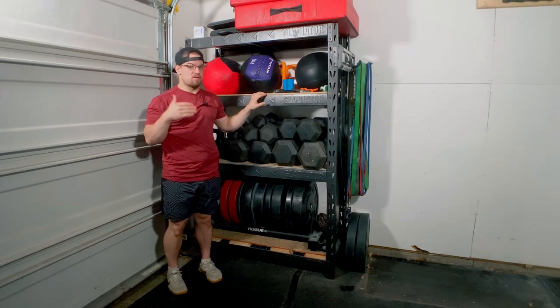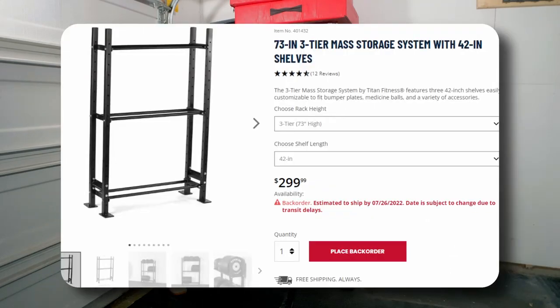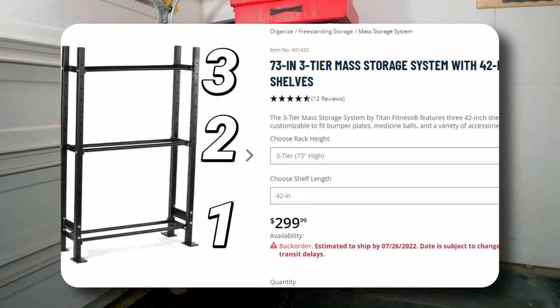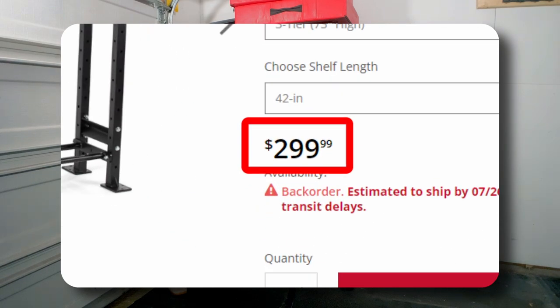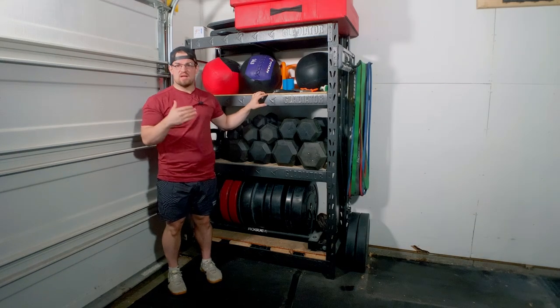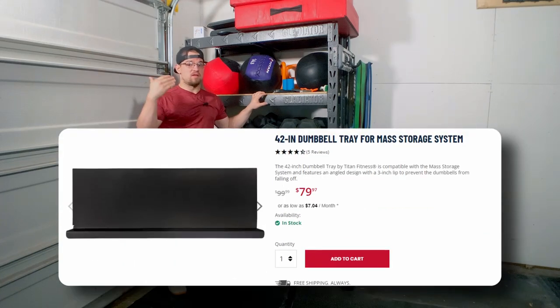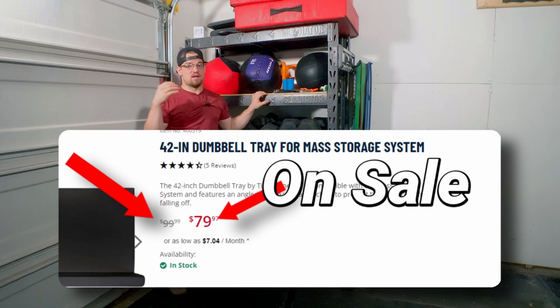Another option is the Titan mass storage, also known as the budget of fitness. It has a similar design to Rogue with three shelves but is about $250 cheaper compared to Rogue, costing $299.99. Again, this only includes med ball and bumper plate storage. To get the added features of a dumbbell or kettlebell tray, it's going to cost you an additional $99.99.